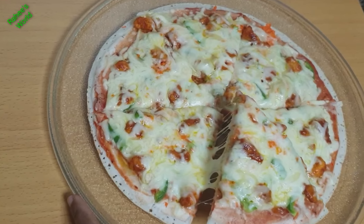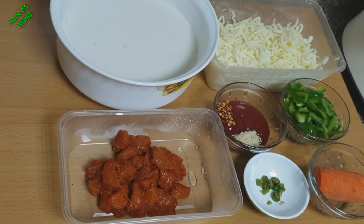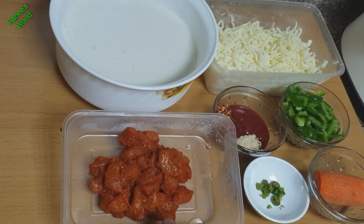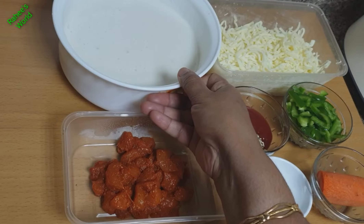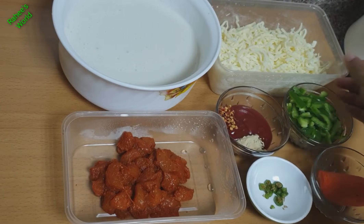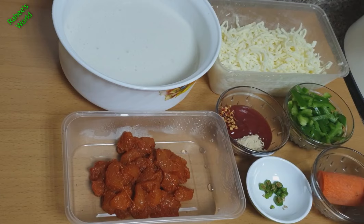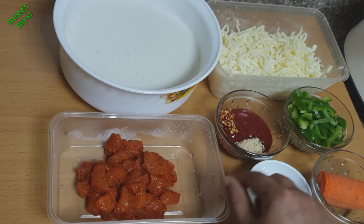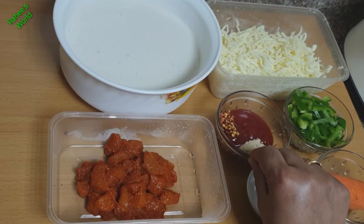We are going to cut the ingredients in the video. We are going to use 200g boneless chicken, chili chicken masala, a batter, mozzarella cheese, green capsicum, a little carrot, pizza sauce, and ketchup.